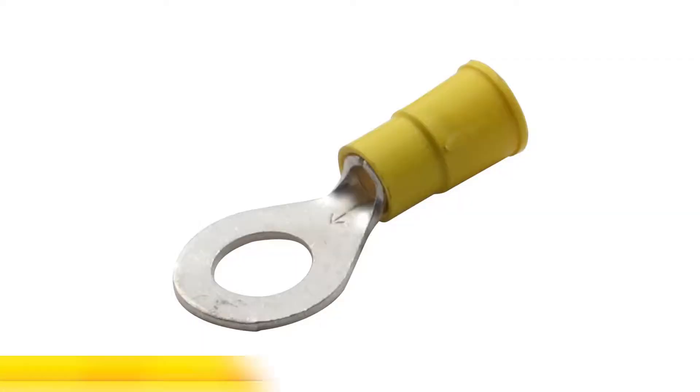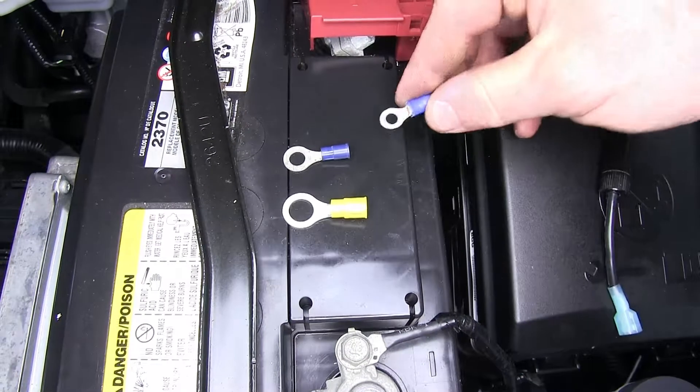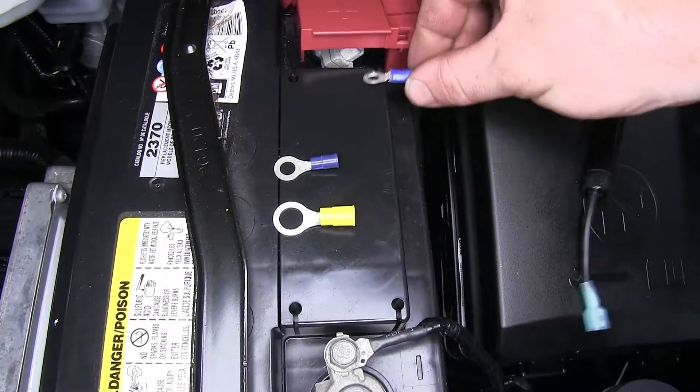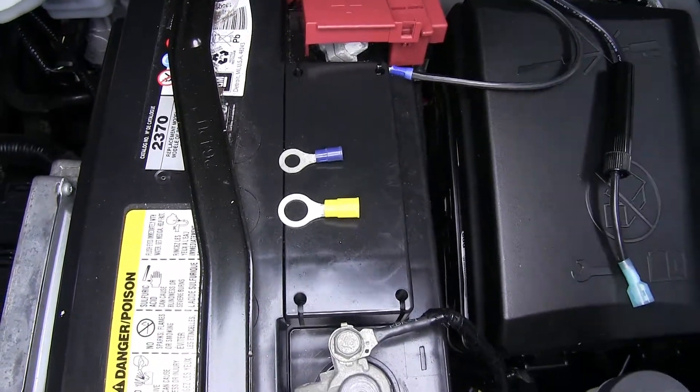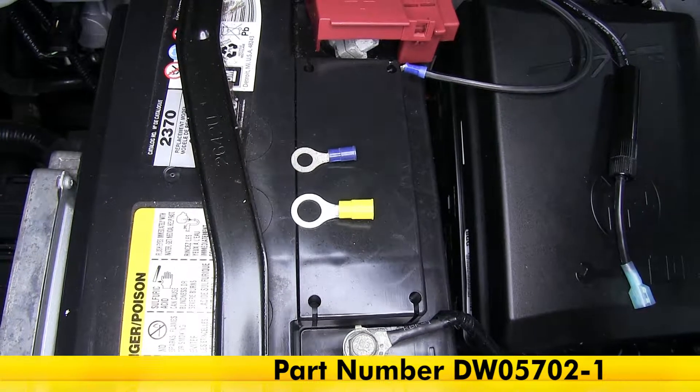If you'd like to get one of those on our site, you can get that part number DW05705-1. Then that blue one, which is a little bit bigger than the one that's on it now for the ground terminal, part number DW05702-1 if you'd like to get one of those as well.